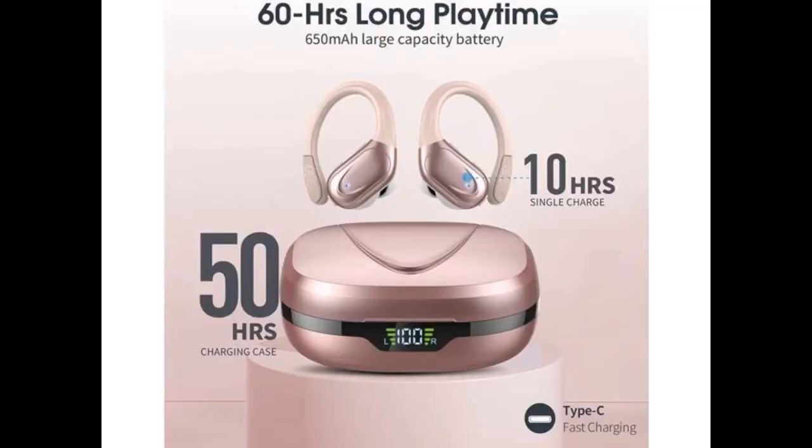These are great, they feel great, they produce great sound and the battery seems to last a long time. Have not made it to the gym in them yet, but the over ear things are really comfortable and I am sure these will stay in during lots of exercises.